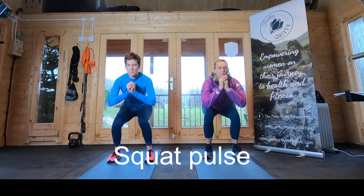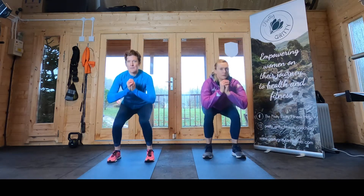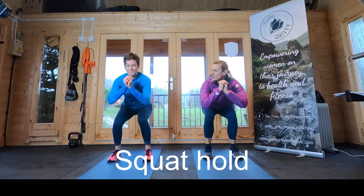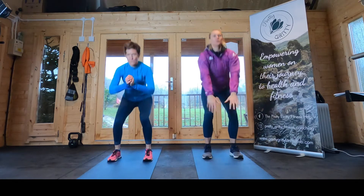Next, the squat pulse. Exactly the same position with the legs, but you're keeping down low for three little pulses and then standing back up. Then the squat hold — squat hold for five seconds, four, three, two, one and up.